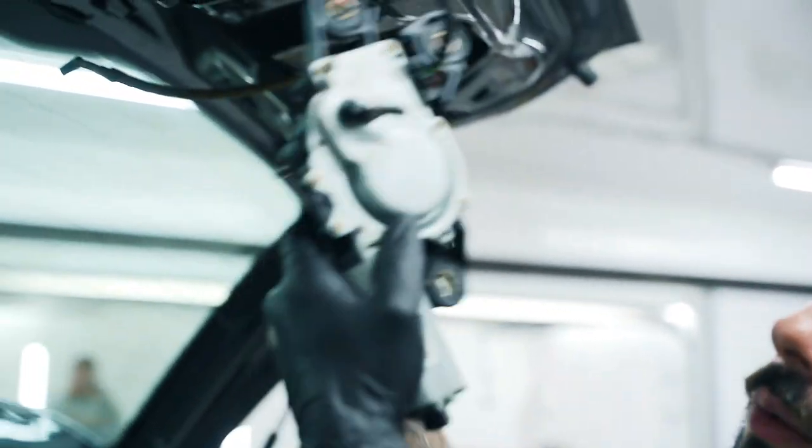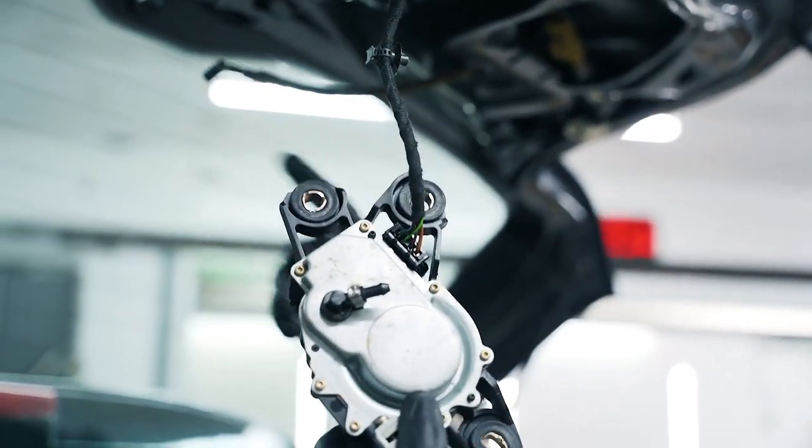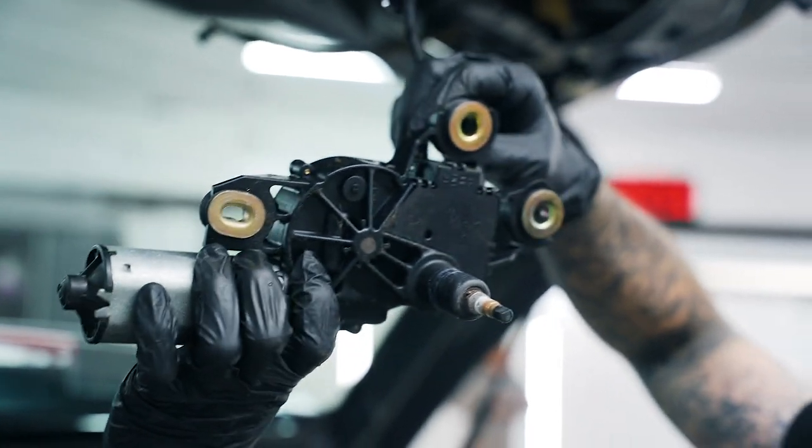As the access on the electrical plug is quite tight, we're doing that last. We've removed the wiper motor and now we're gonna proceed to remove these clips.